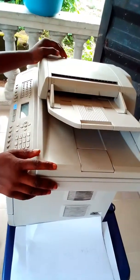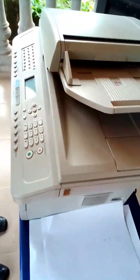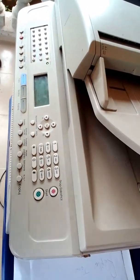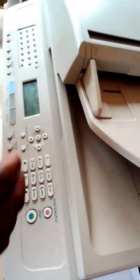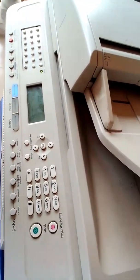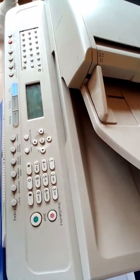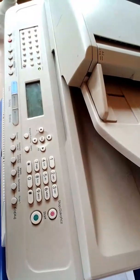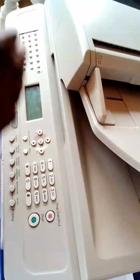Hey guys, I want to show you how to correct another error that this machine will display. Like I told you, these errors are really frustrating if you do not know how to correct them, and you might end up spending a lot of money. I have spent so much money just to learn this over the years, and I am just giving it to you. So let me show you how to correct this error.